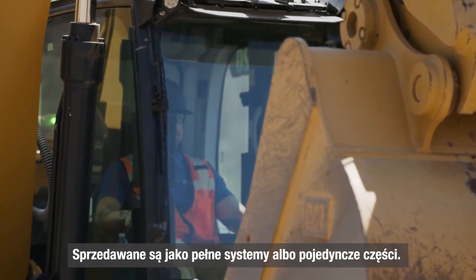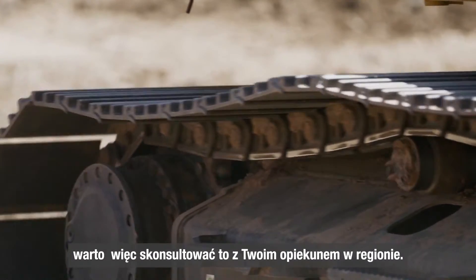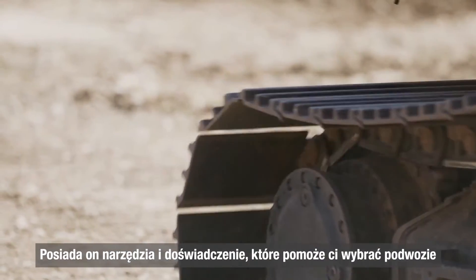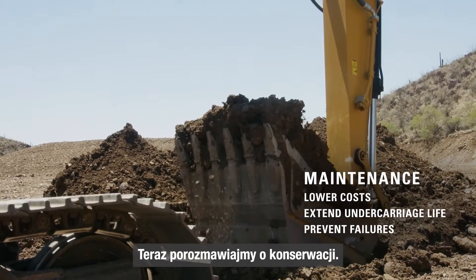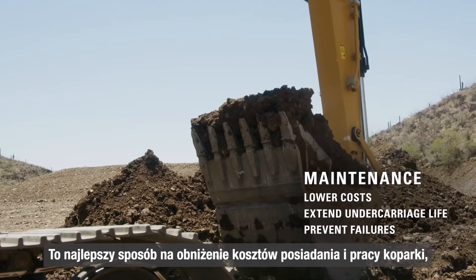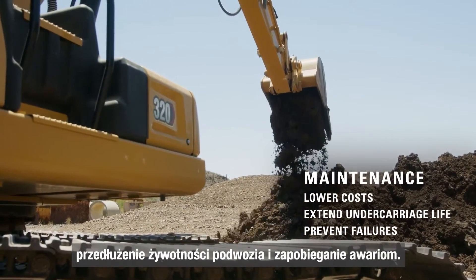All come as complete systems or as components. Since undercarriage is a big investment, I highly recommend you consult with your Cat dealer. They have the tools and the deep expertise to help you select the undercarriage that best matches your needs. Now, let's talk about maintenance. Maintenance is the best way to lower your owning and operating costs, get the longest life out of your undercarriage, and prevent failures.